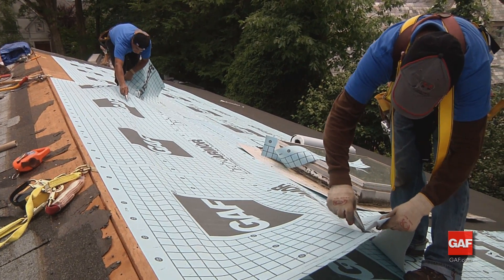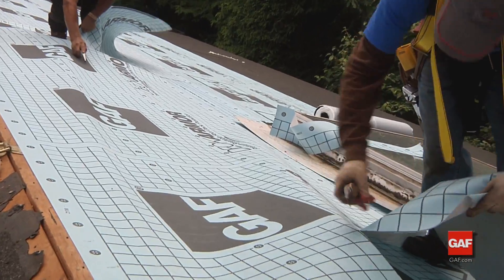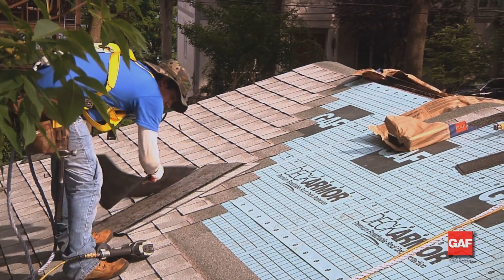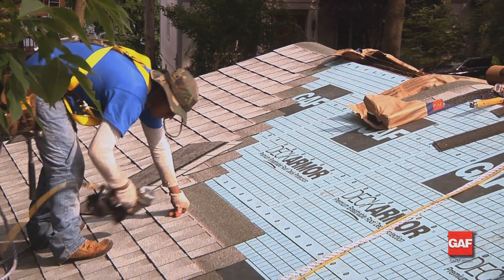In the unlikely event of a shingle blow off, quality roof deck protection can provide short term water resistance until more permanent repairs can be made. Quality roof deck protectors can also help shield the shingles from resin or other chemicals in the wooden deck that can attack asphalt and damage the shingles.